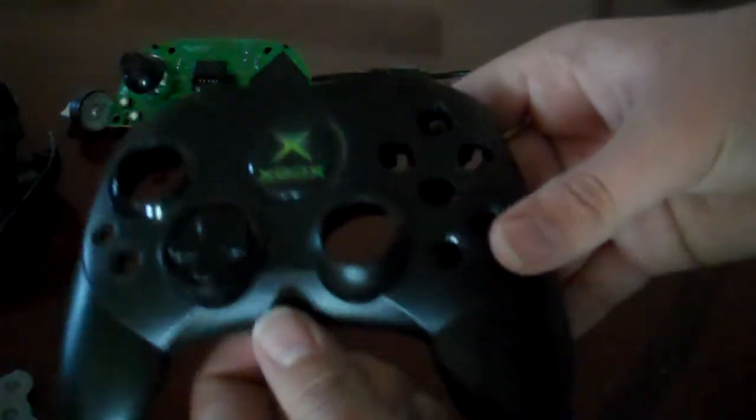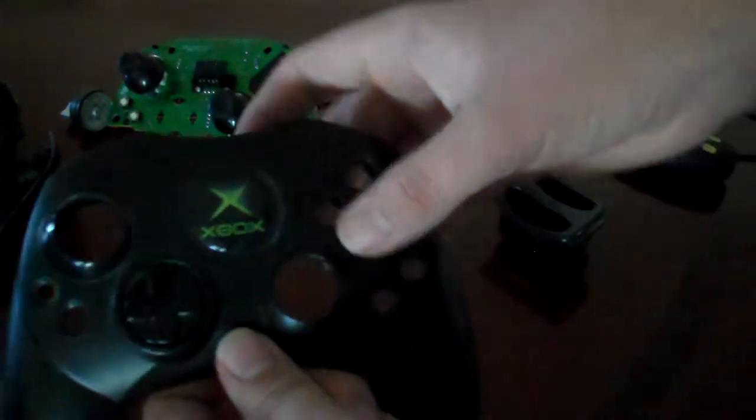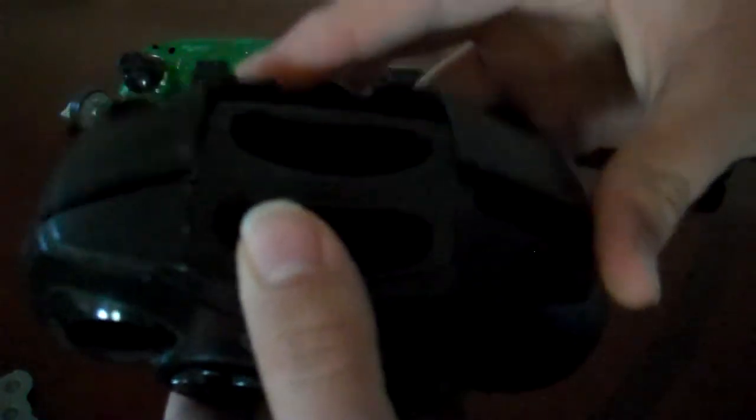And then you'll have your front faceplate left. I'm sure you can take out the D-pad — that's really the only thing I don't know how to do, but from the looks of it, it's not that hard, though it may be hard to replace. Slide that back on, and voila — you have your shell for the Xbox controller.